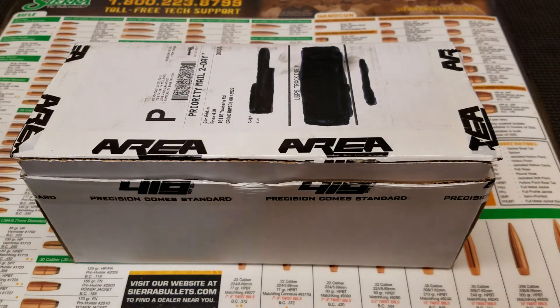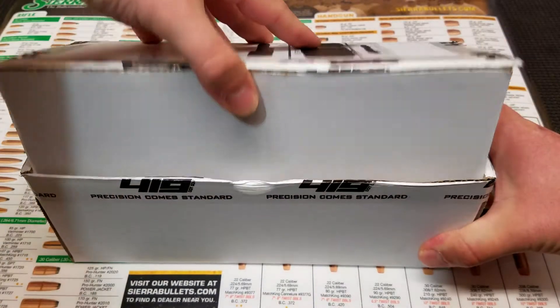Hey guys, this is Jeremy with Team Area 419. I wanted to do a quick product spotlight for you today. What I have in front of you is Area 419's new Master Funnel Reloading Kit. So let's take a look at what's inside the box.